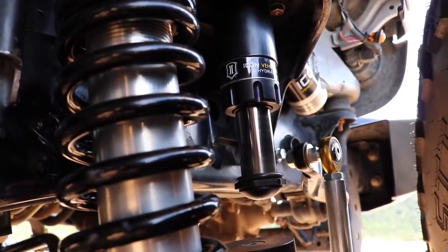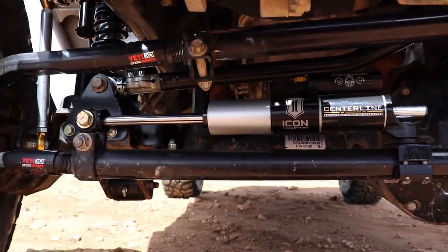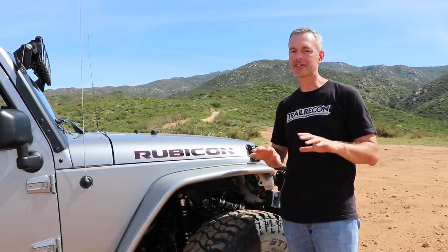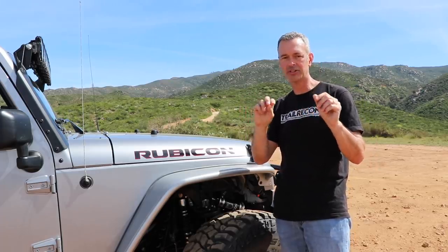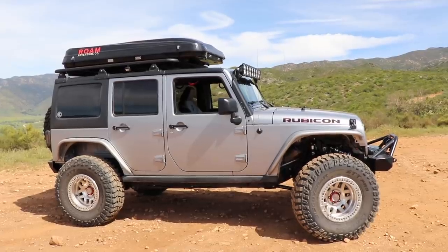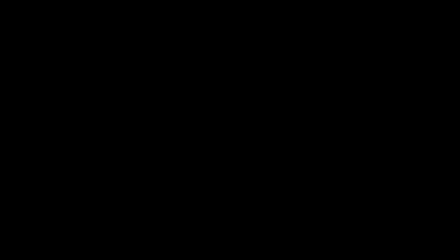I've also got the hydraulic bump stops up front, which haven't been put through their paces yet but will definitely get tested in Moab. I've also installed their front steering stabilizer. I think it's going to be an awesome setup, and when we get back from Moab I'll do a follow-up video covering how it performed and what settings I dialed everything in to — pretty much everything is adjustable.